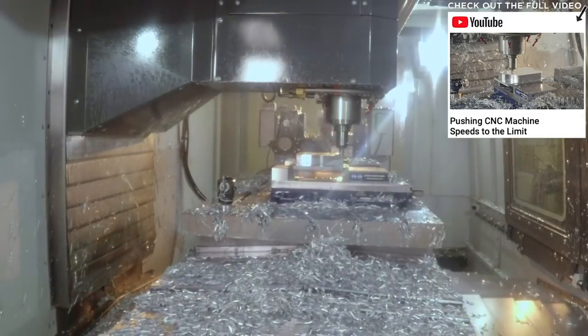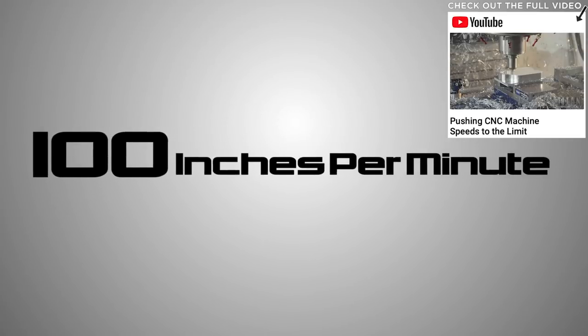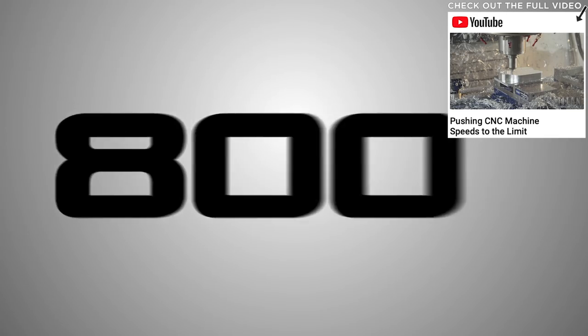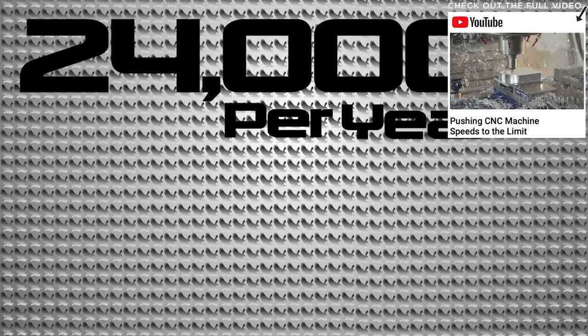One of our older videos, 'Pushing CNC Machine Speeds to the Limit,' took full depth with a smaller radial at 800 inches a minute. I calculated the time using just the corner of the tool at 100 inches a minute and compared that to dropping full depth, taking a radial, and going 800 inches a minute. Then I calculated by parts to show what the savings would be at the end of the year. The whole point was to show that time is money — if you can get after it in a safe and rigid environment and get the material off quickly, you're going to make more money.